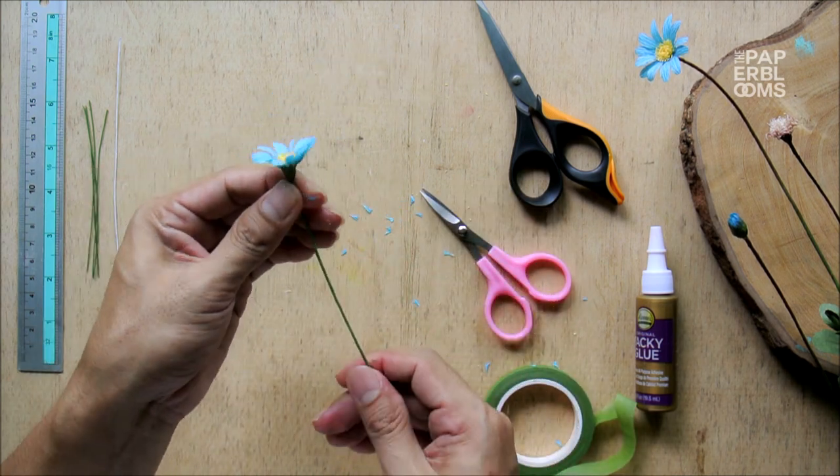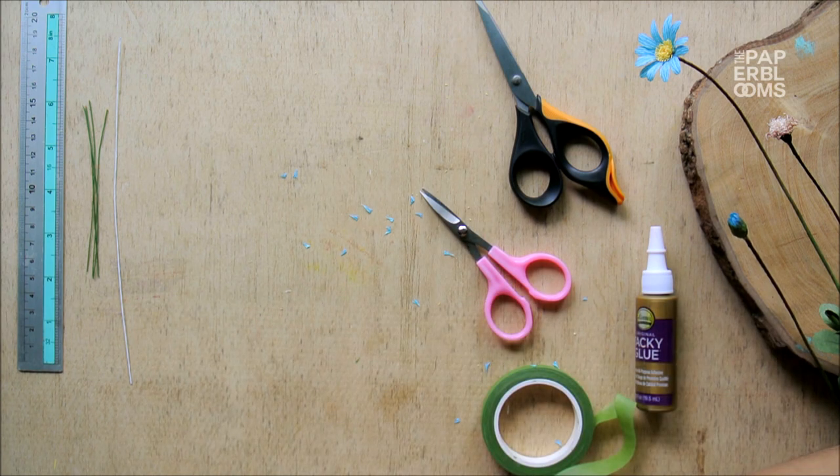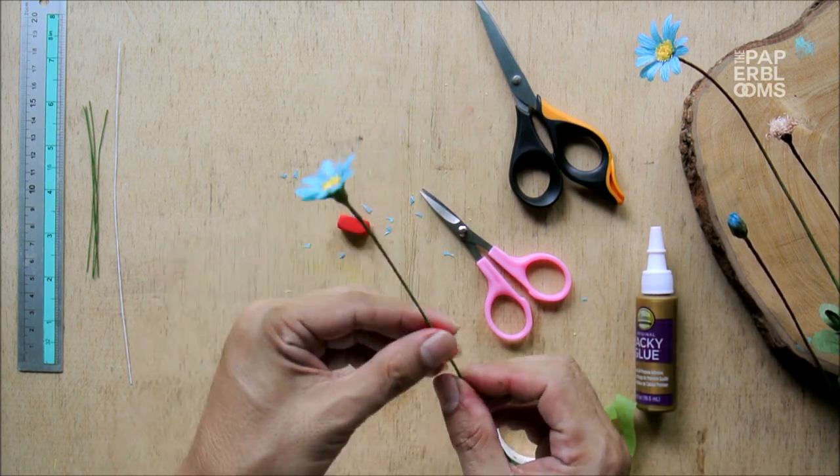Most of the time, the stem of the blue daisy is partly red near the top and green down the stem. So we just put some red soft pastels to make that highlight.